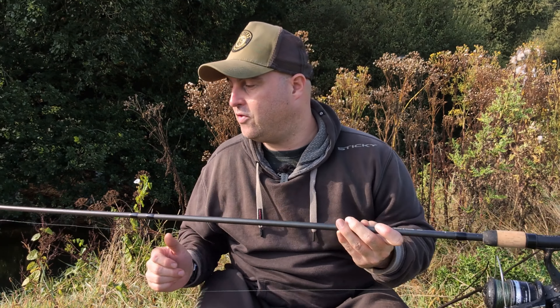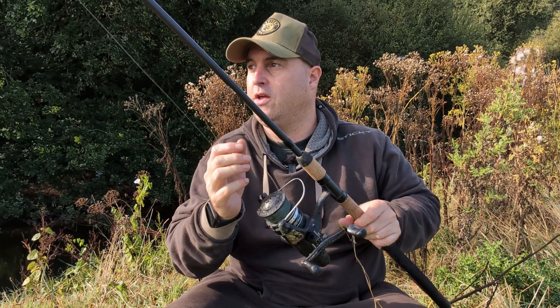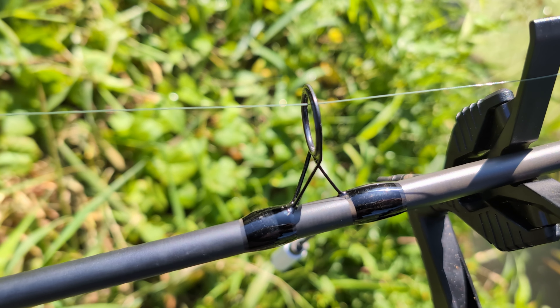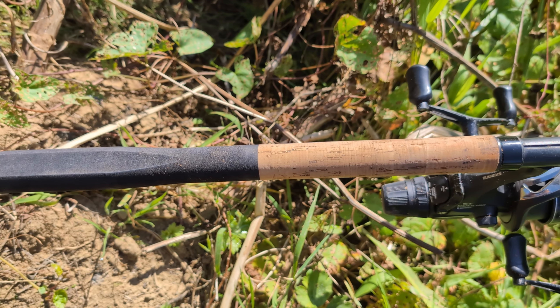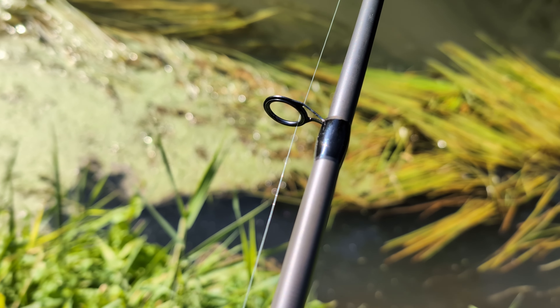This is the rod I'll probably use for all my barbell fishing from now on. Even if this rod cost £200 I'd still be buying it, but the fact that it is so cheap is just remarkable. They are made out of premium grade carbon, they've got stainless frame guides, lightweight LS rings, it's 12 foot — which I think is the length you need for barbell fishing — and the closed length is 188 centimetres.